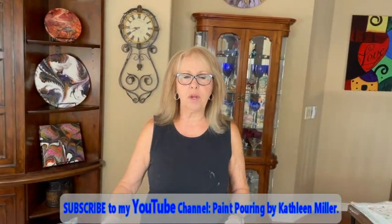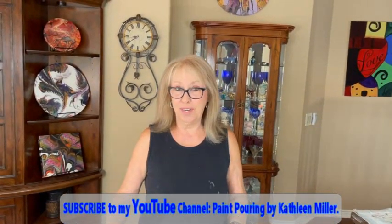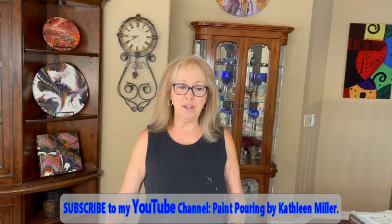Hey everybody, Kathy here with Paint Pouring by Kathleen Miller. How is everyone today? I am really excited today.